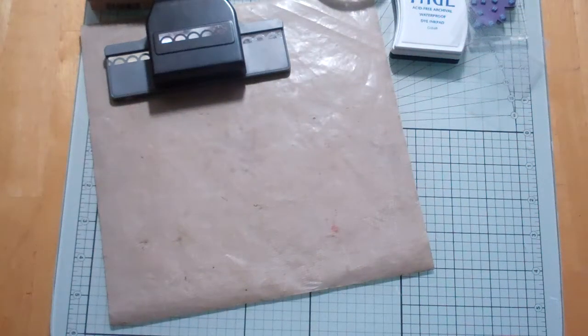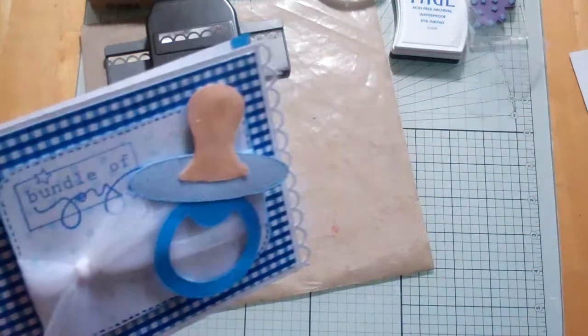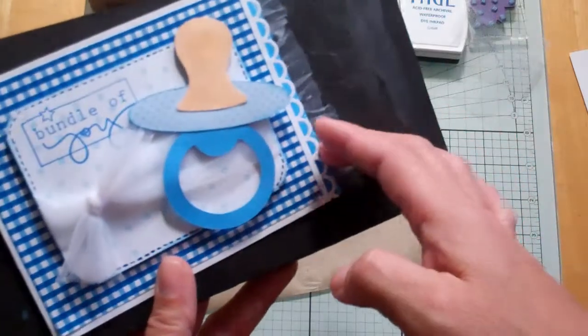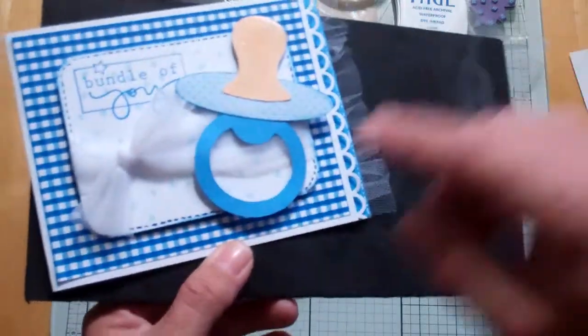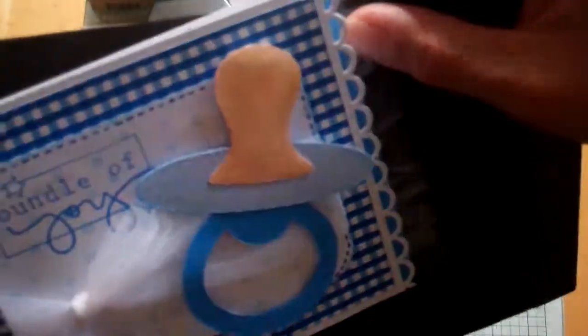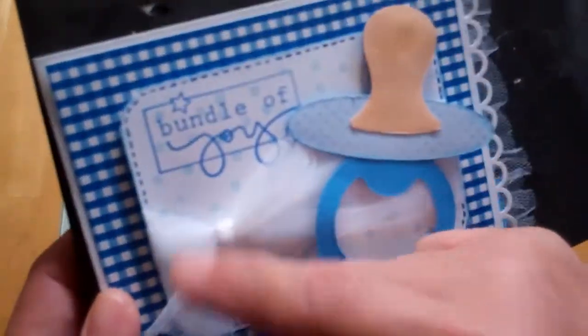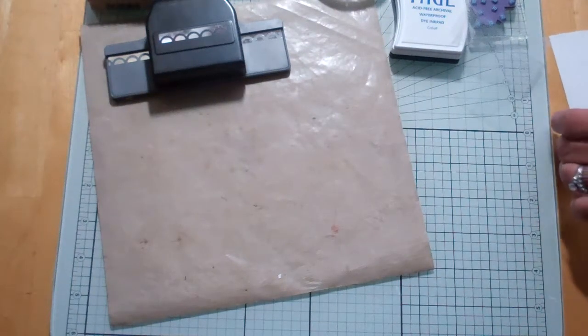So here is how I did it. It opens like this and there's a little strip of paper here. The one I'm going to make now is going to be a little different because I don't have a strip of paper to match — this strip was leftover from this cut right here. You can see the shine on the pacifier; that is glossy accents and some tulle.